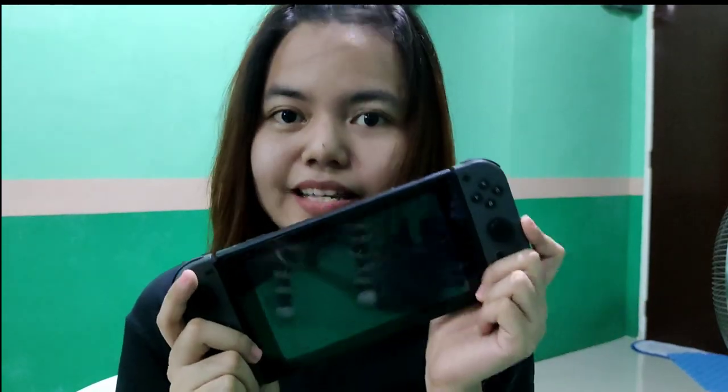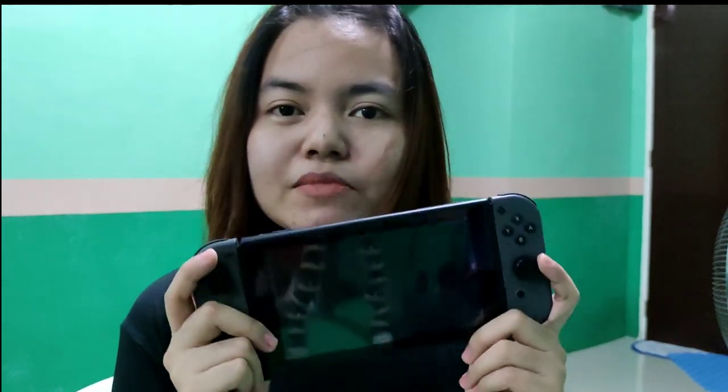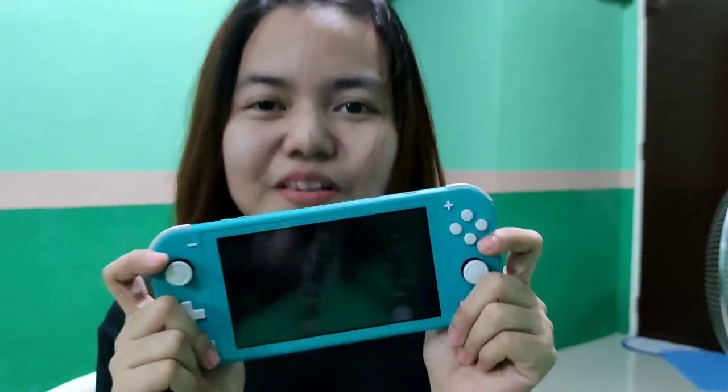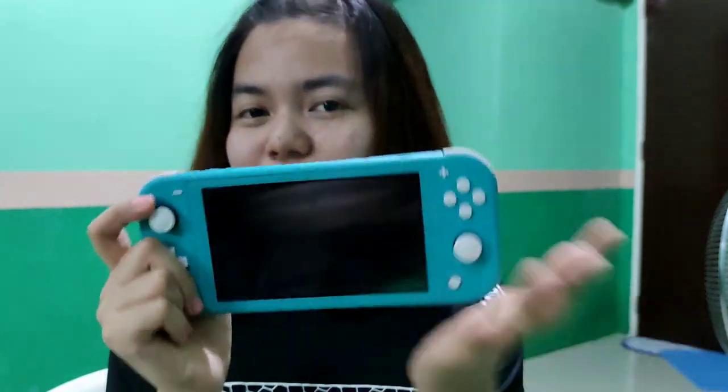I bought this Nintendo Switch V1 last 2018 at iTech — I bought the games and console there. For this little one, I bought it on a raffle last December 2019 at a Christmas party.